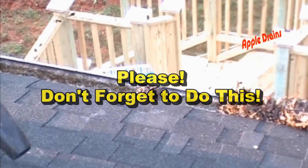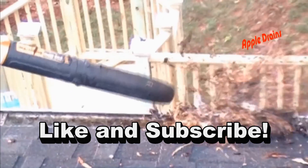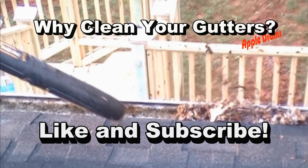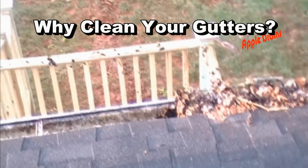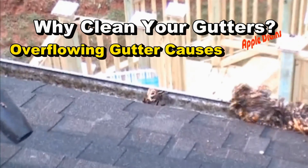A lot of times in all these French drain videos that you see, they really overlook one big thing, and that is the gutters. Overflowing gutters cause so many problems. Gutters need cleaning. Here's just a short list of the problems that are caused by overflowing gutters.